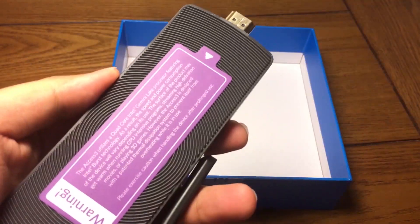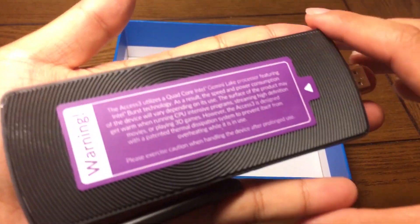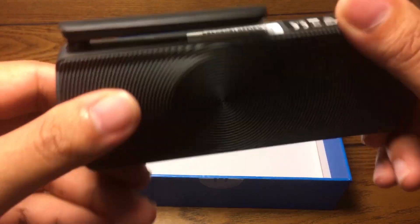Another cool thing to note is that it's small enough to fit in the palm of your hand, so it makes it portable enough for you to plug it into any TV, display, or projector, making it easy for everyone to use.